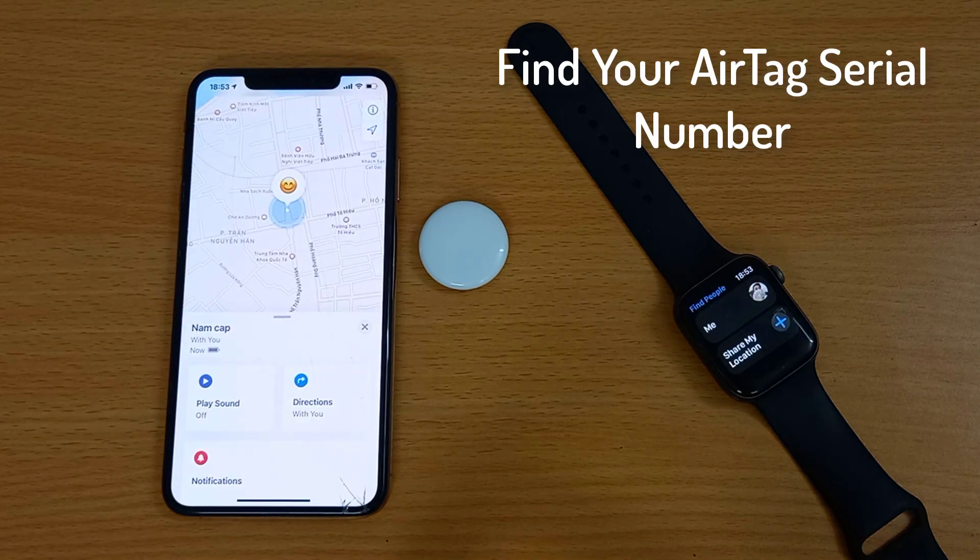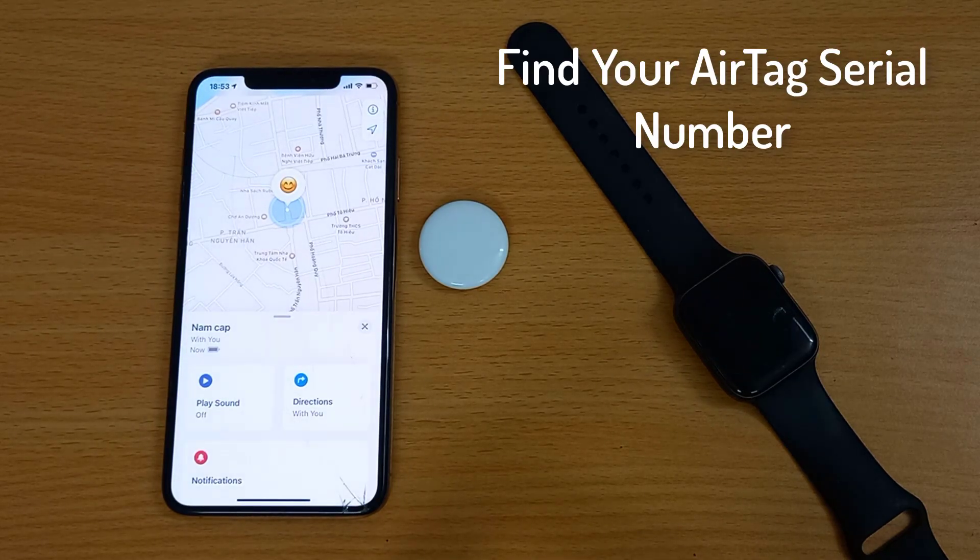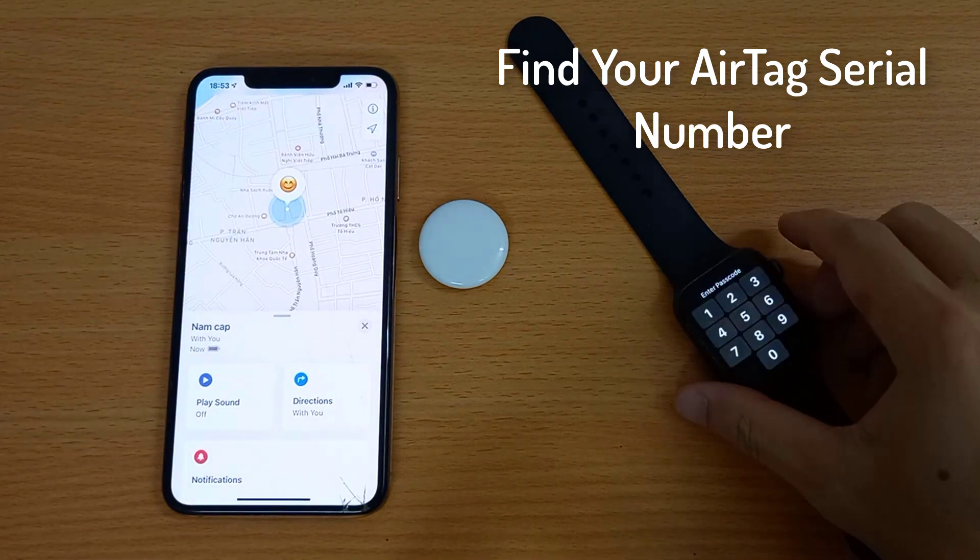This video will show you how to check the serial number of an AirTag and find the AirTag firmware version. It's useful for checking the AirTag warranty online.